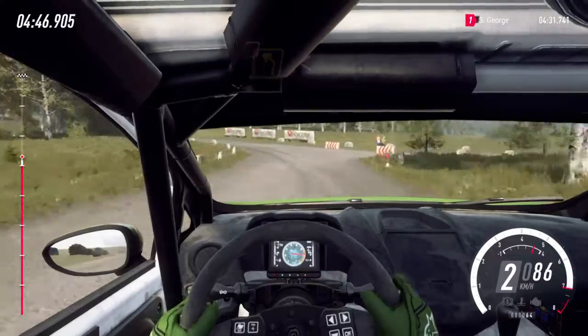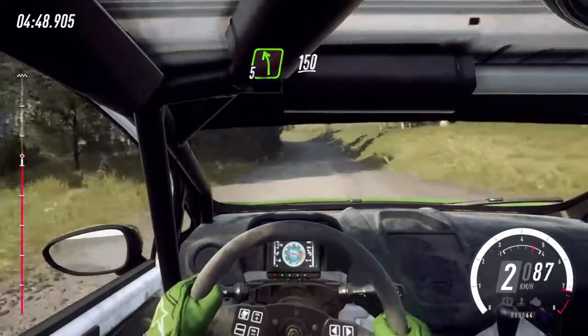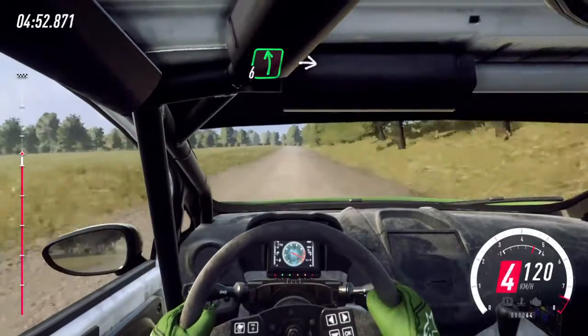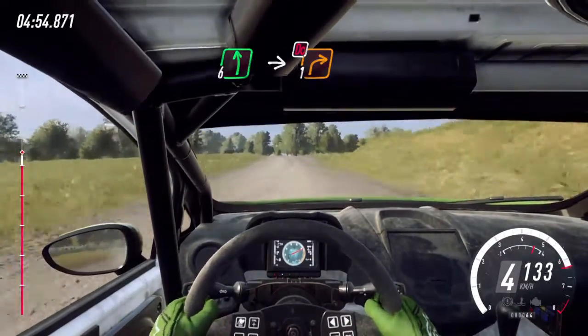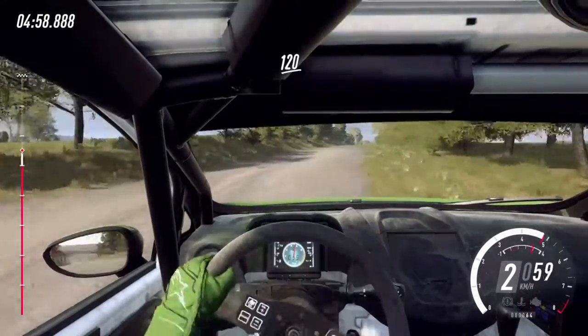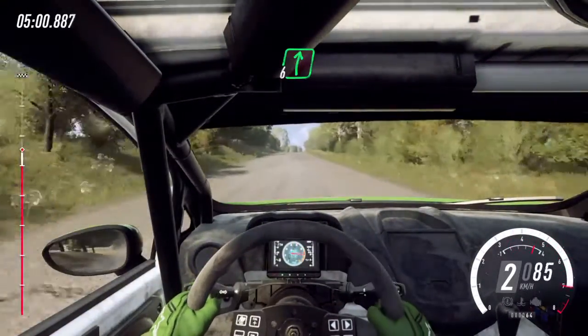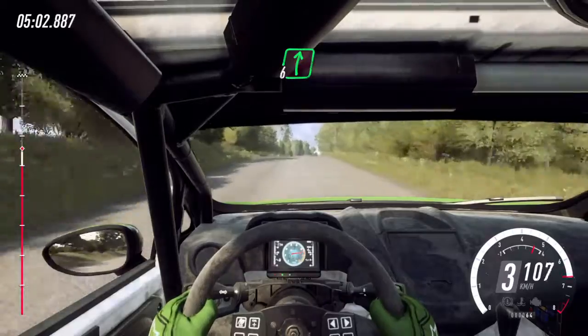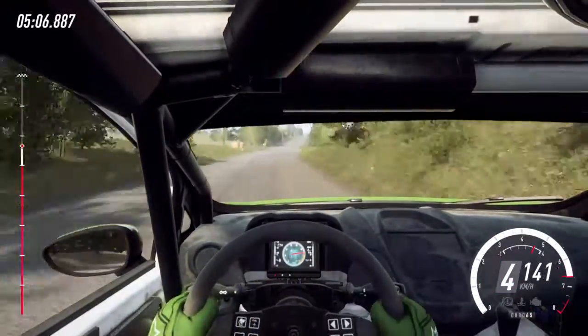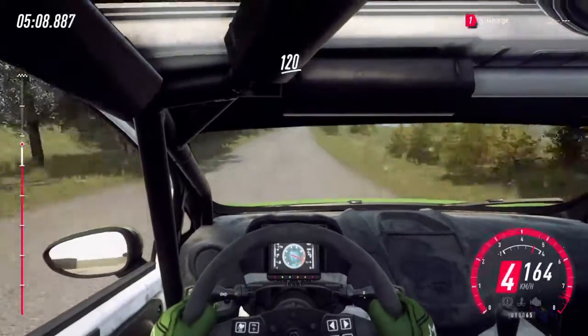Opens. Into five left, 150. Slow six left over crest. Into turn one right, don't cut. 120. Crest, into six right, very long over bumps. 100. Flat crest, 120. Turn late, hairpin right.